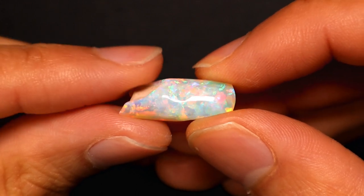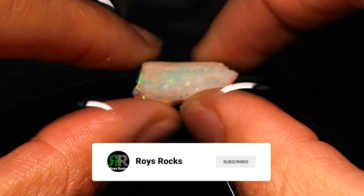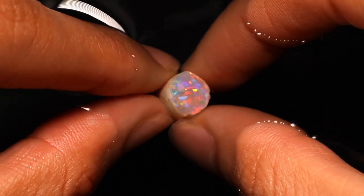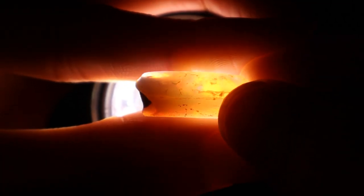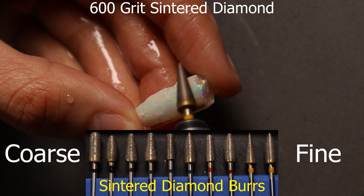How to carve an opal in less than a minute. Start off by checking out the opal and having a real good look from every angle possible. You can also have a look at it under torchlight to have some superhuman x-ray vision, and then you want to start shaping.